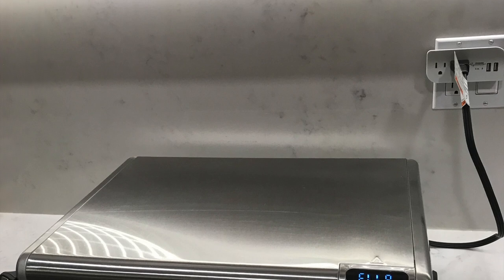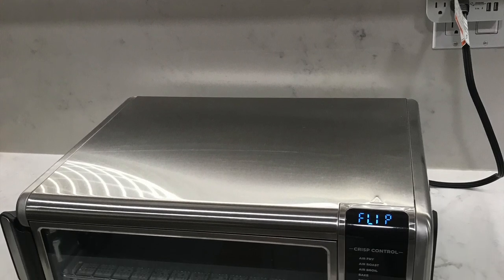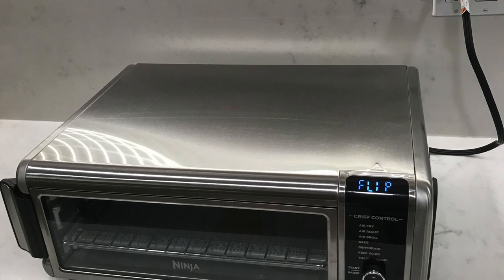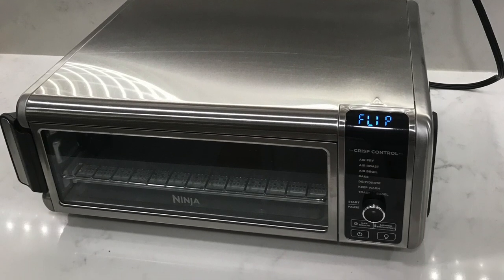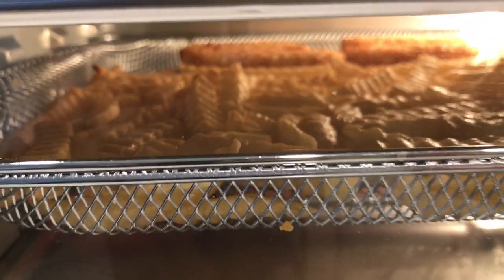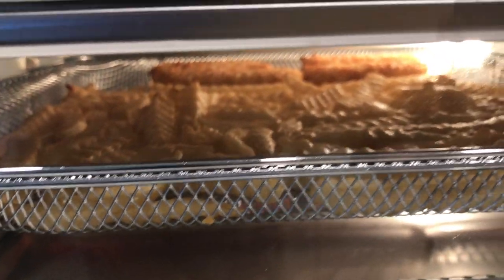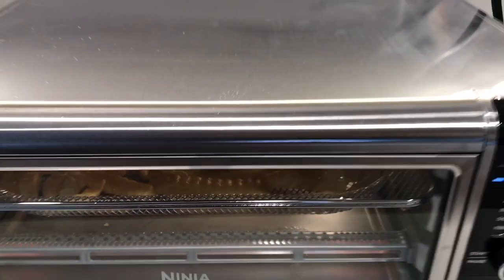Overall it's a great oven and because of its low height it doesn't feel too daunting in the kitchen. It definitely cooks faster, which I think is down to the six heating elements and the compact height of the oven, meaning heat has a smaller area to circulate in. The Ninja Foodi team did well on the design of this air fry toaster oven.